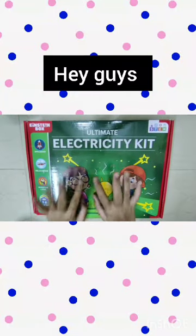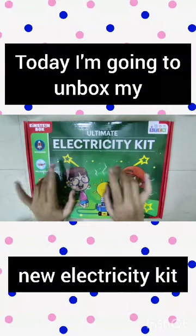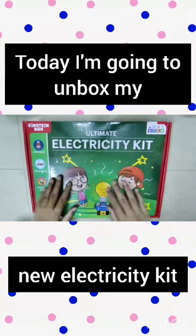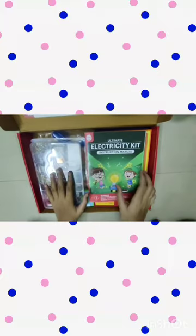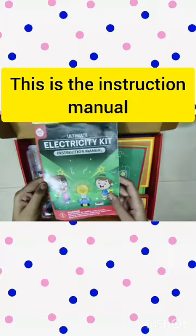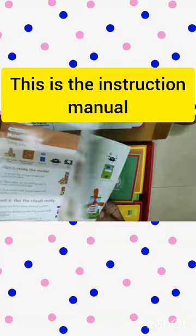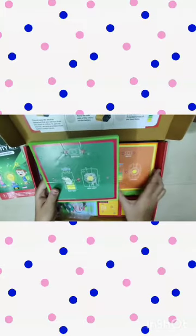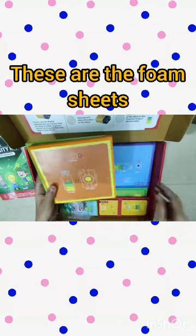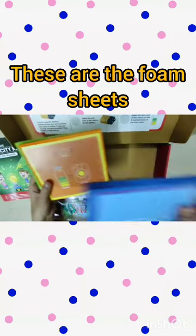Hi friends, today I bought a new electricity kit, so today I am going to unbox my new electricity kit. Wow, there are many things in this kit. This is the instruction manual, these are the foam sheets.